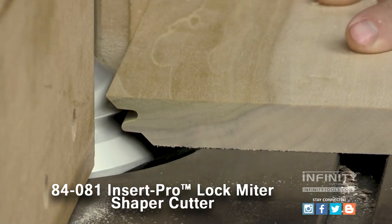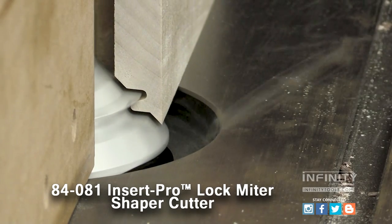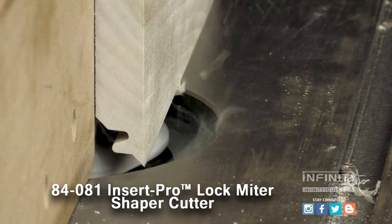The Infinity Insert Pro Lock Miter Shaper Cutter is a great choice for the serious hobbyist and professional cabinet maker.